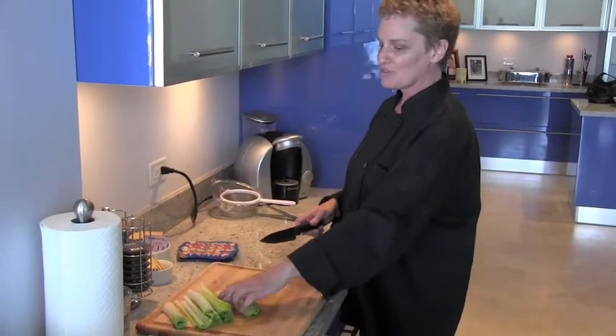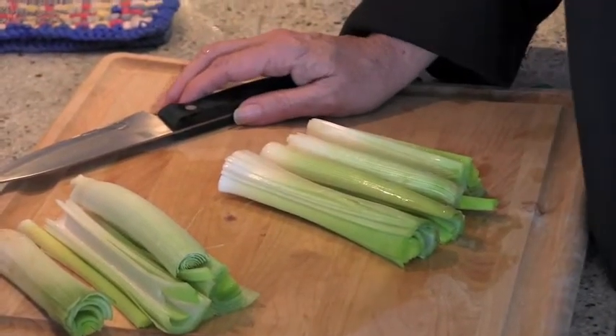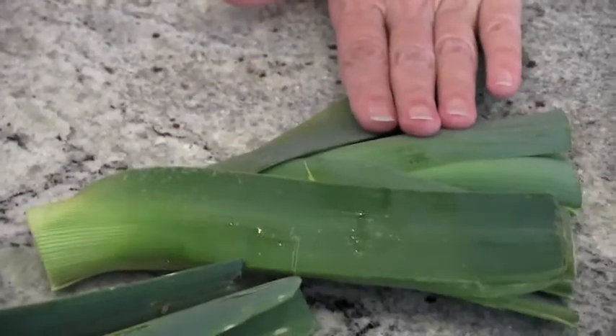Leeks happen to be the national vegetable of Wales, if you can believe that — of course, it grows in northern climates. I'm going to cut the white part up and sauté it, maybe add a touch of cream at the end, make them very, very soft. That's going to be a version of creamed onions. At holidays, many of you are peeling small white onions to make a creamed onion dish — it's a lot of work. Leeks are really easy to work with. They go great with turkey or any kind of poultry, but we're going to serve it with the pork roast today.